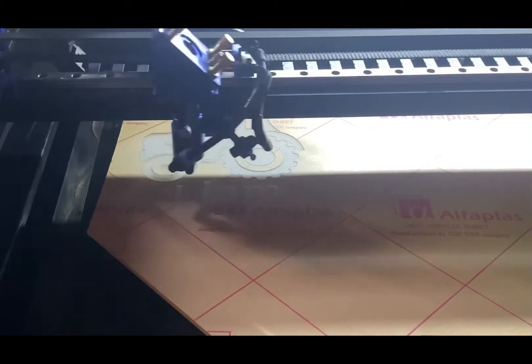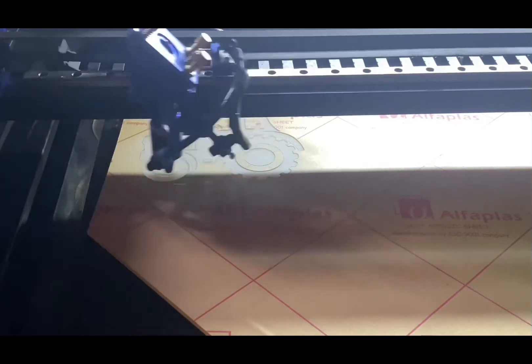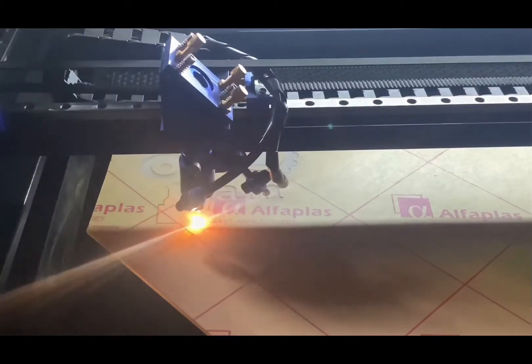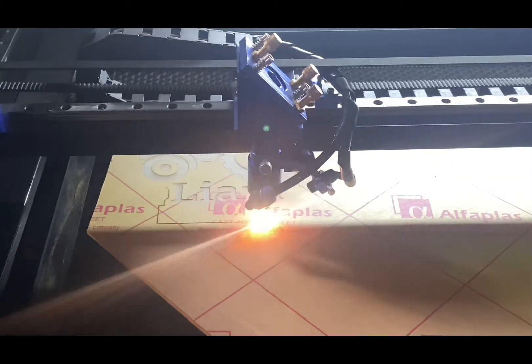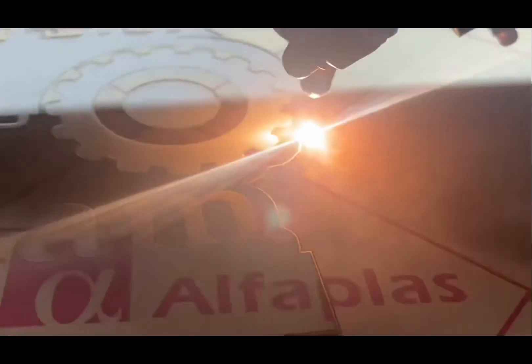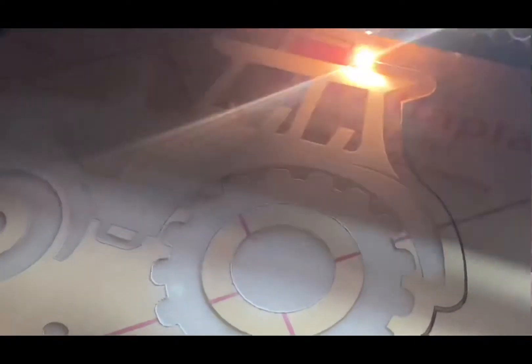It's just finishing up the engrave now. Once this 'L' is done it'll jump over to cutting it out. The air assist has now kicked on and I'm cutting this out at 12 millimeters a second with 40 percent power. This acrylic does cut with less power, but from what I had set up in LightBurn I just leave it the same. I don't really see any major difference changing those settings — it cuts through really nicely and leaves quite a nice edge. I have done some testing on acrylic and do need to do a little bit more, as the test cards were a little inconsistent with speeds.